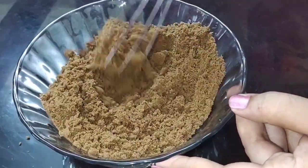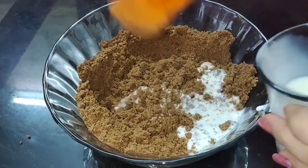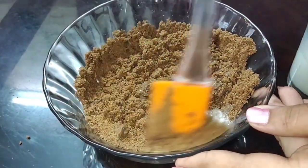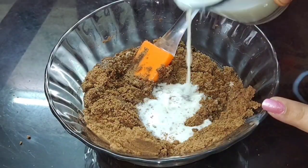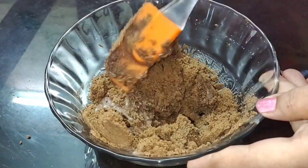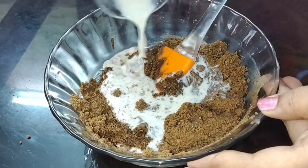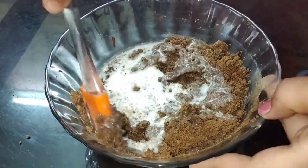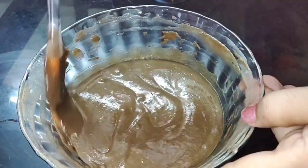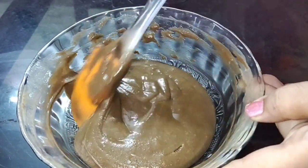We are just using this biscuit mixture. Now we will mix the cake batter and mix it in. If you want to mix the cake batter, mix it in a cup. This is the right time to mix the batter. Then we have the batter ready for the cake.